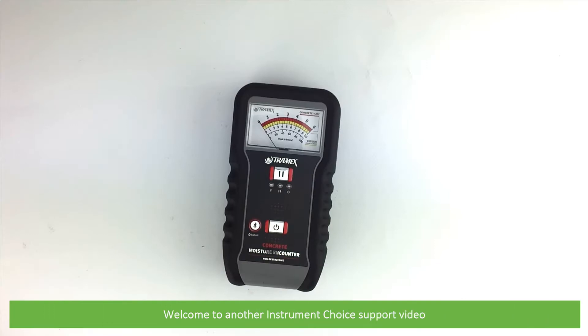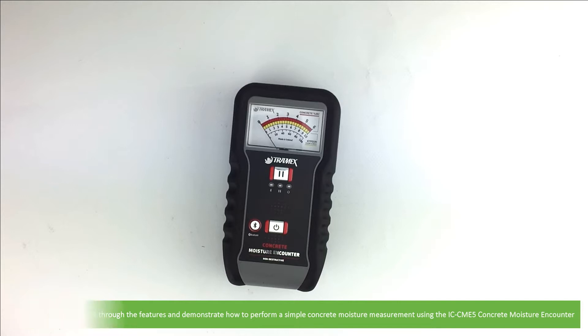Hi and welcome to another Instrument Choice support video. In this video we'll walk through the features and demonstrate how to perform a simple concrete moisture measurement using the IC CME5 Concrete Moisture Meter.